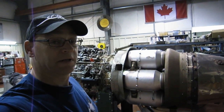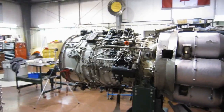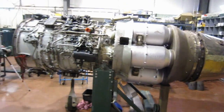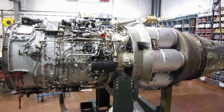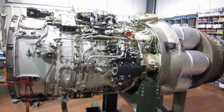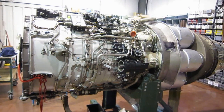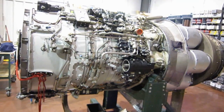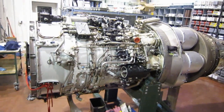We've got an Orenda Type 14 turbojet engine here, built in Canada. This engine actually comes out of a Canadair Sabre 6, which is a license-built copy of the F-86. The J47 we recently had in here also goes into an F-86, so this would be the Canadian competition for the General Electric J47.